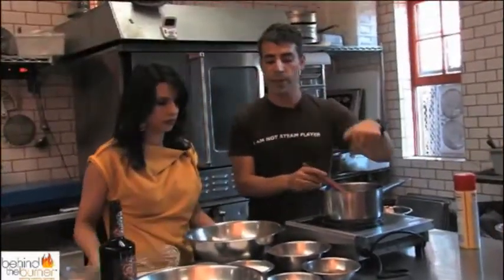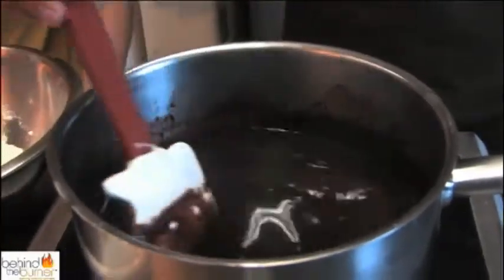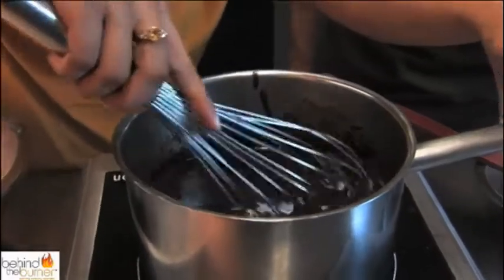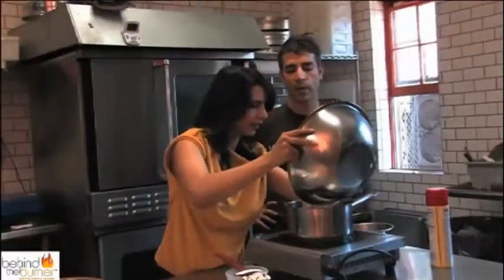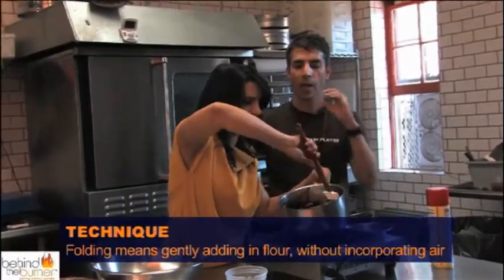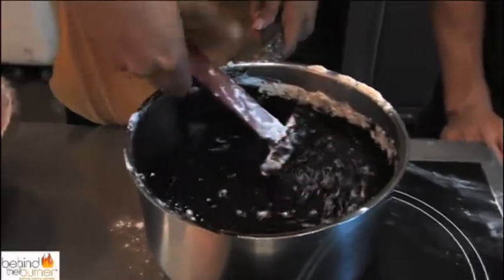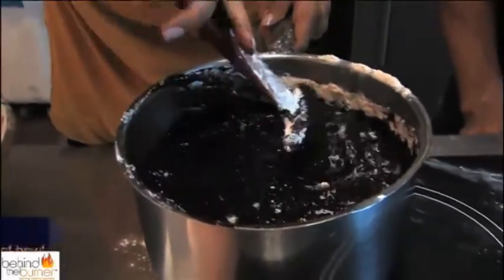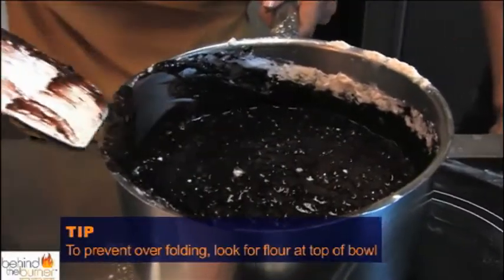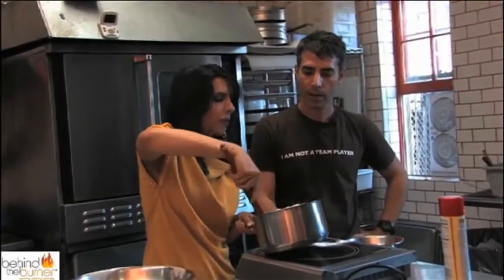Now we're going to put the two different types of sugar in here — regular white sugar and brown sugar. Anything with a little extra molasses makes me really happy. We're going to put two eggs into this mixture and gently mix those in. Then put the flour in and fold it. Folding means you're not beating air into the mix — you're gently incorporating the flour. A great tip: when folding flour, you want to leave a little trace of flour on top as a safety measure to avoid over-mixing. This is really great for the home cook — you can make it in one bowl and one burner.